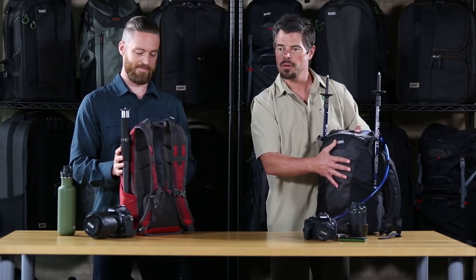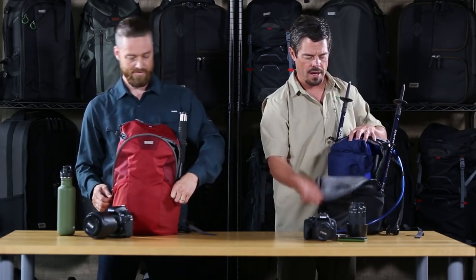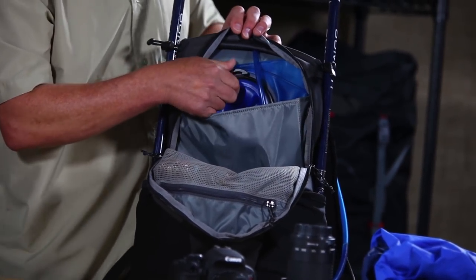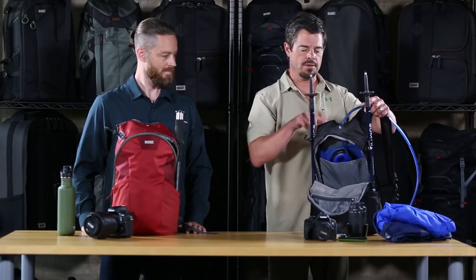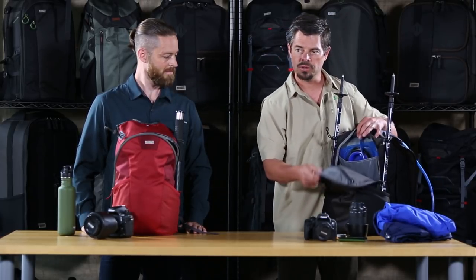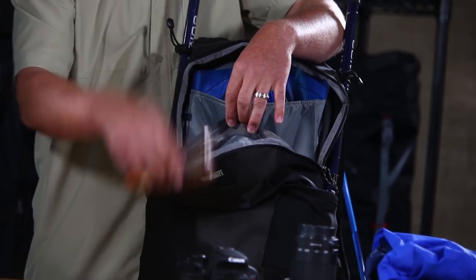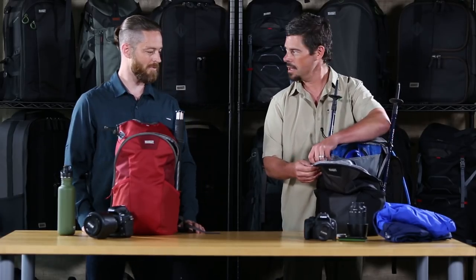On the inside, in the upper compartment, there's plenty of room for a nice day hike. You can see I've got my jacket inside. There's a nice pocket here that carries a 1.5 liter bladder that comes out the top, and you can run it down either side of the harness system just like any normal hydration pack. There's also a nice interior mesh pocket with a zipper where you can put some extra food, your cell phone, sunglasses, or keys.